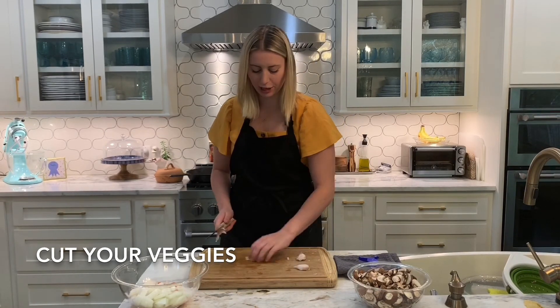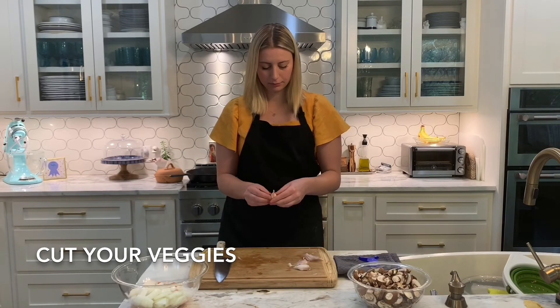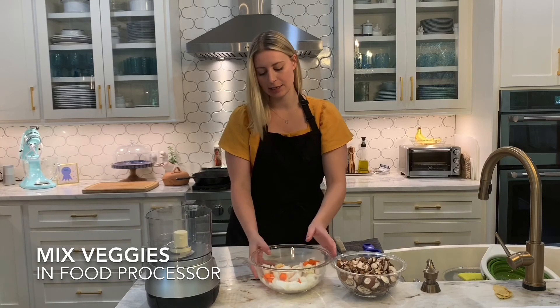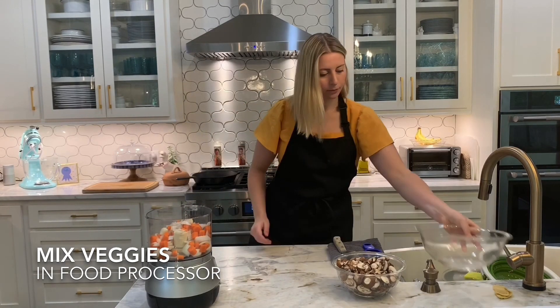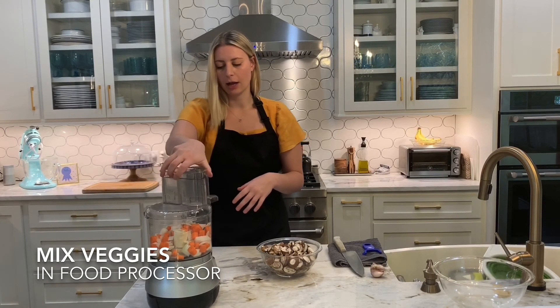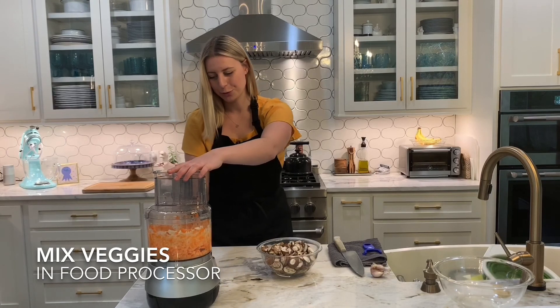Toss your whole garlic cloves in. I have my food processor ready to go with my fresh chopped veggies — washed and rough chopped. You don't need to do anything fancy. I'm going to mix together the garlic, carrot, and onion first, and then once that is broken down, I'm going to do the mushrooms. That looks good!